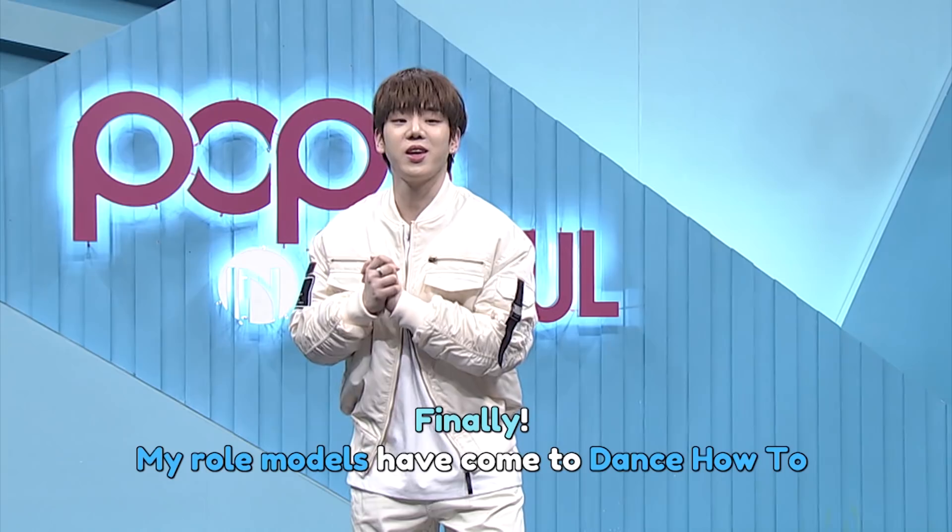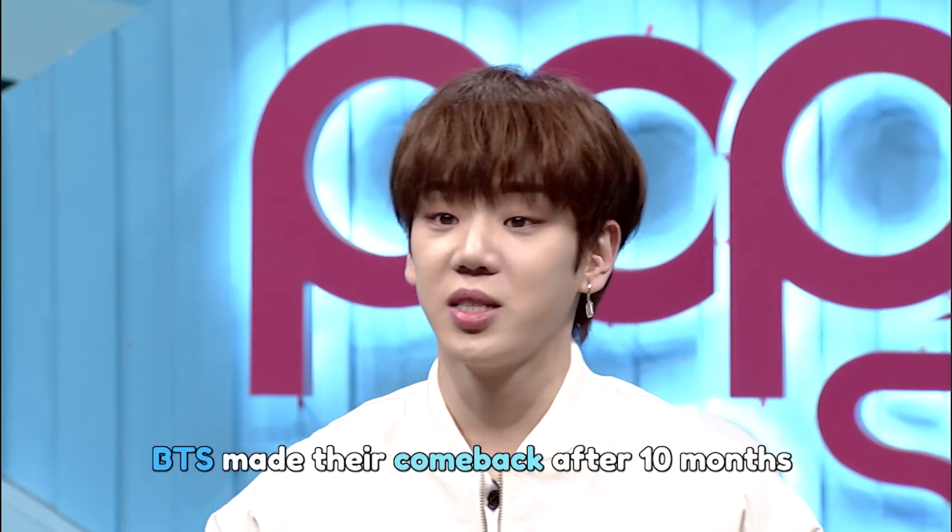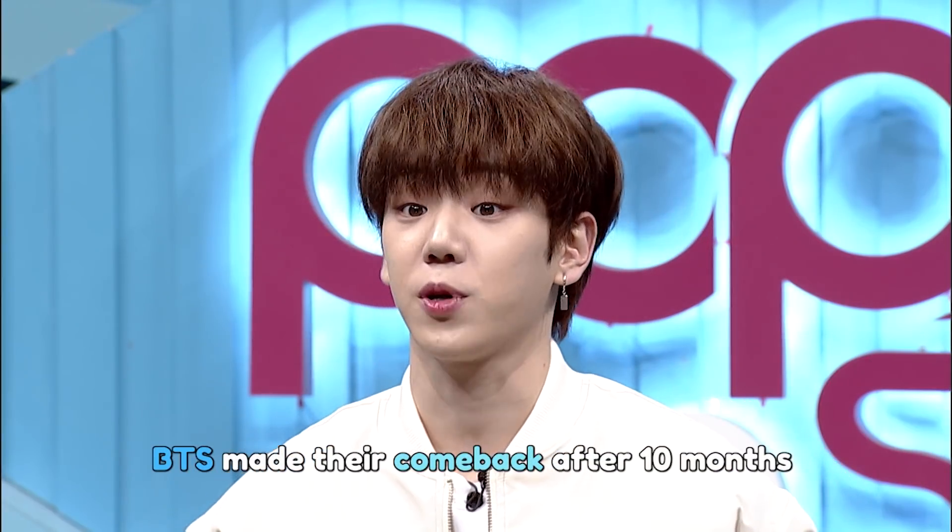Time to be the trendiest K-popper by learning the hottest point dances of the hottest stars — Dance Out 2! They are finally here, my role models, the group with my beloved Jimin 선배님. BTS has made a comeback after 10 months.